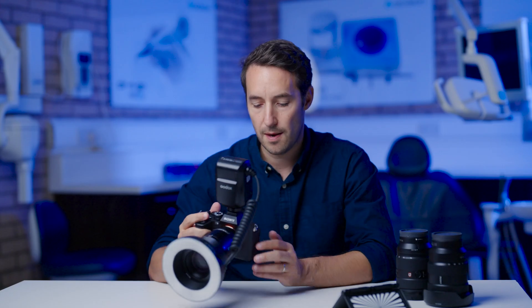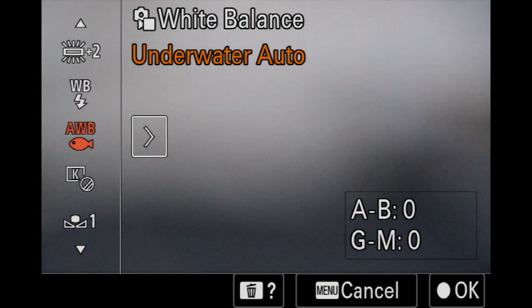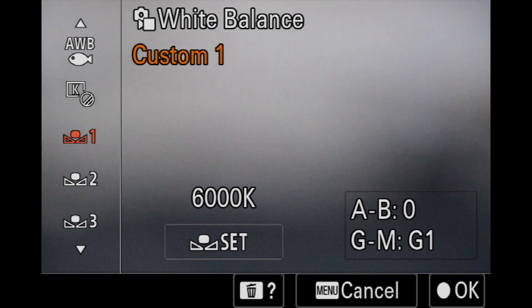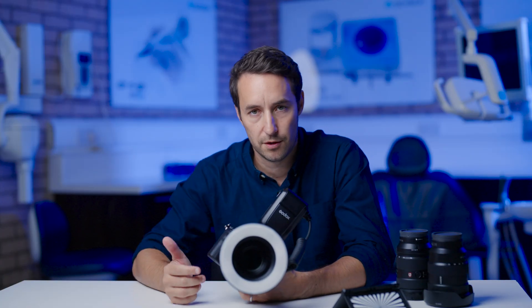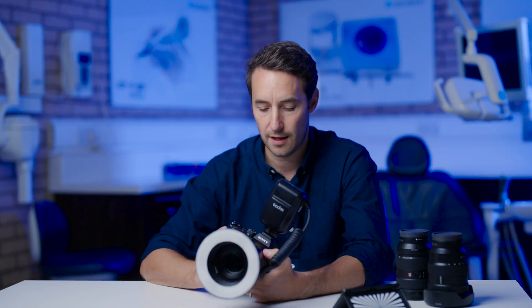This is now saved to custom one, so I would set my white balance to custom one. Each time I go to custom one, it will always be set at 6,000 Kelvins and it will retain that setting every time I'm shooting.